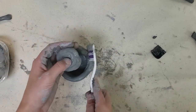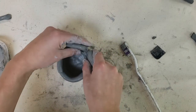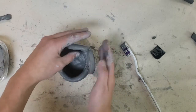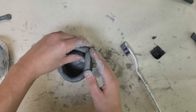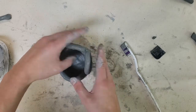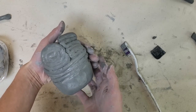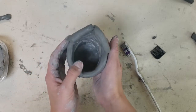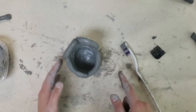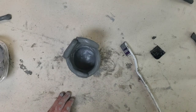Once your special coil has something to lean on it becomes much more sturdy. You can see how awesome those cool designs look, and when you glaze them they will really pop. Continue fitting more special coils into the remaining space, then finish off your pot with one last basic coil on top.